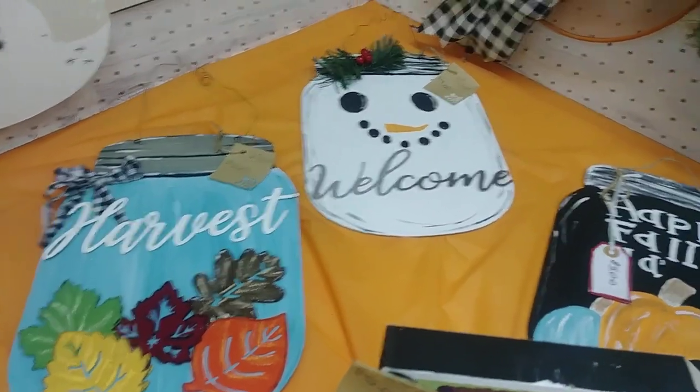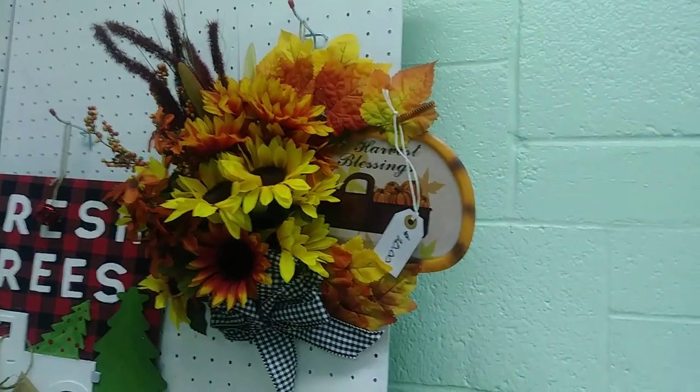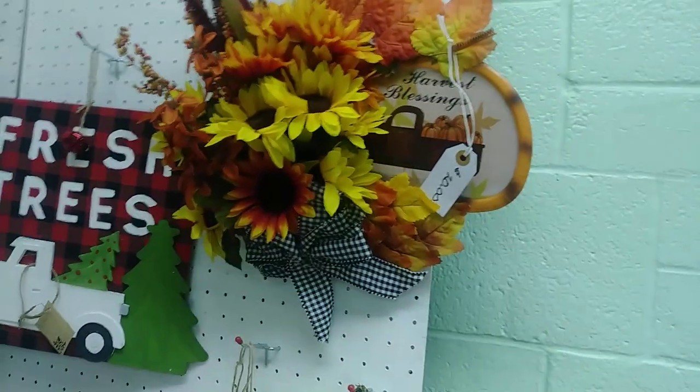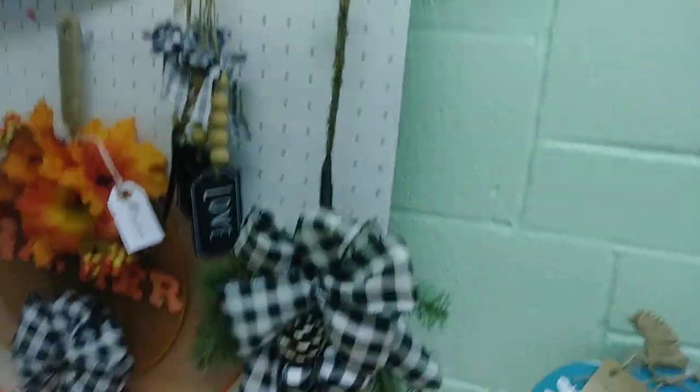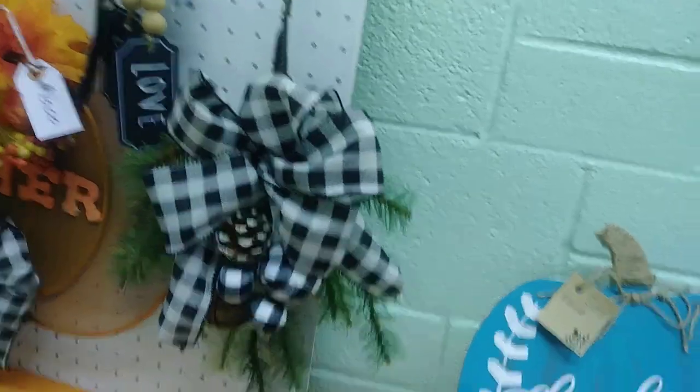These are also all double-sided — they're the harvest jars from Dollar Tree. And Mom made that beautiful item from the yard pick. I love that — that is just gorgeous. I'm not sure what she made that out of, but it's pretty.